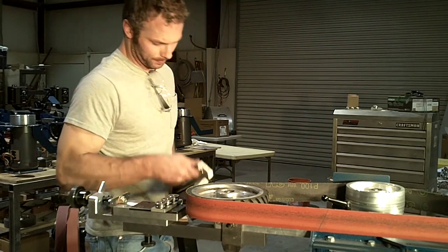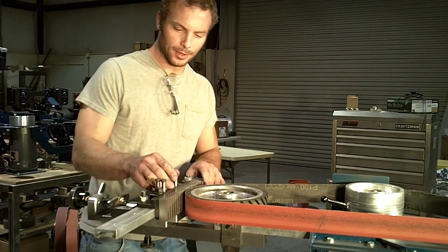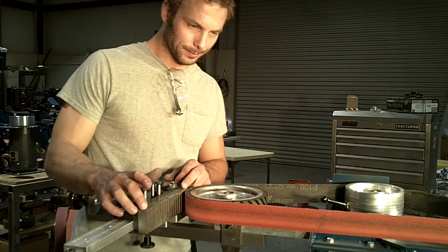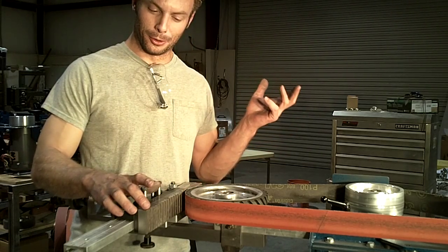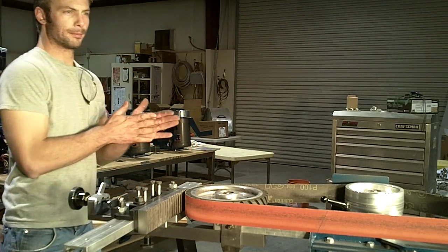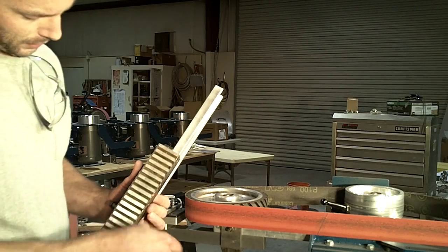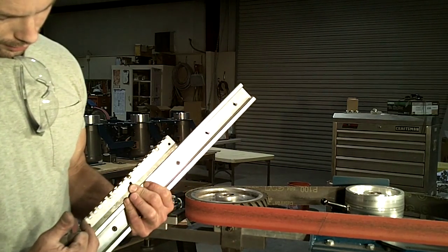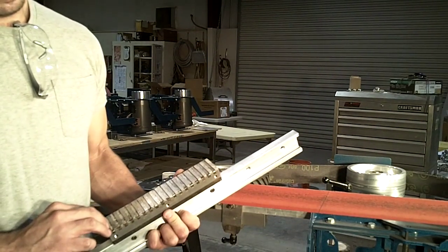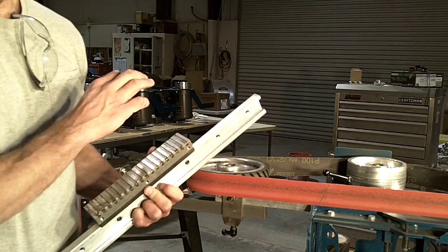Now, if you take a look at the table, it's a billet table and it uses neodymium magnets — rare earth magnets — in a steel table. The magnets are below the surface of the table itself. This allows you to actually face the table before you get anywhere near the magnets, so you're able to face the table as needed and be just about dead nuts parallel.